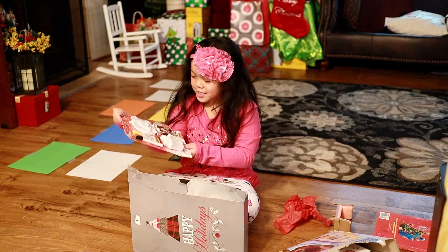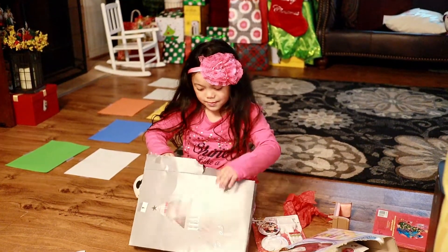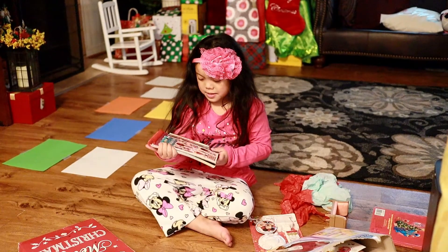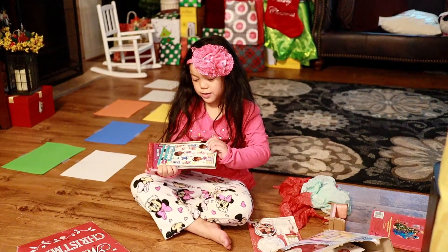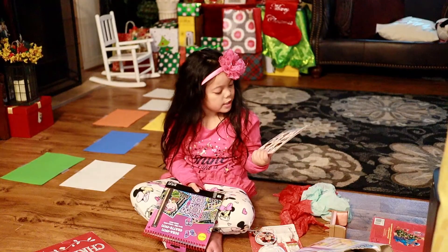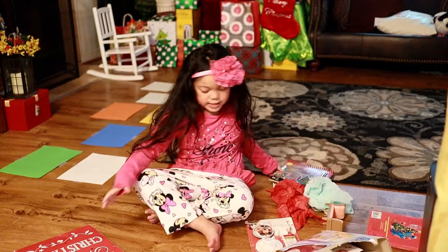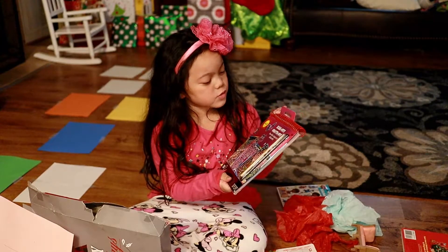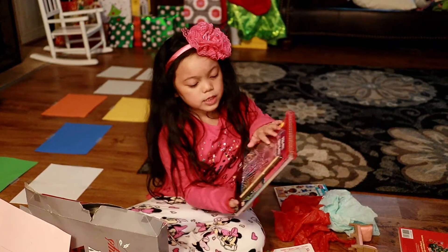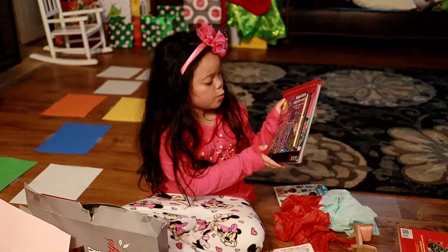We got a Mickey coloring material, some drawing materials, and a sticker book. Her name is Doc McStuffins. This first one I'm going to show you guys — it has a stick that we can draw on the pictures, and then it will show some beautiful artwork.